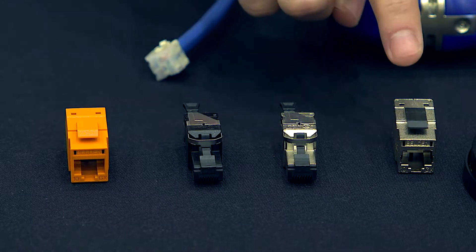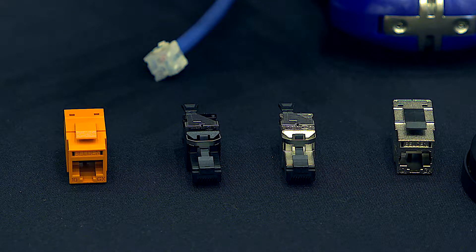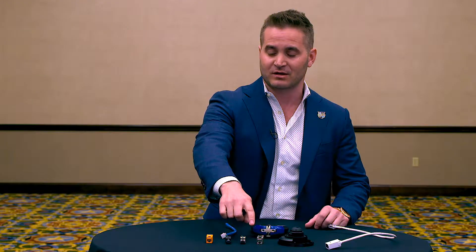RevConnect is a single connectivity line for all RJ45 style connections. It's available in an unshielded and a shielded keystone style jack, both 5e, category 6 and 6a.